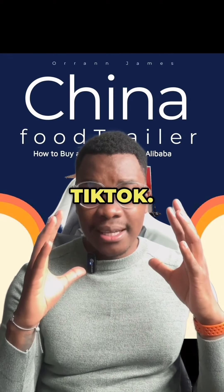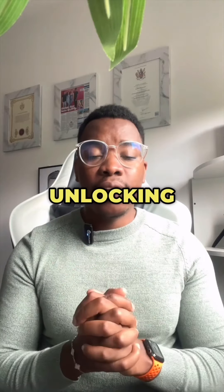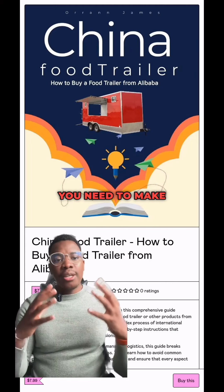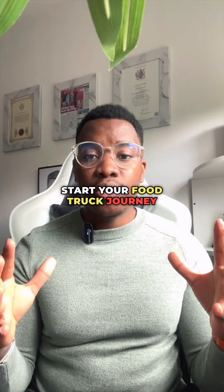You've probably seen this all over TikTok. It's called the China Food Trailer Guide. This ebook is your key to unlocking the secrets of buying food trailers from Alibaba. Don't let international purchasing intimidate you. Get the knowledge you need to make smart decisions and navigate the process like a pro. Start your food truck journey today.